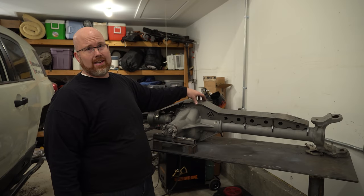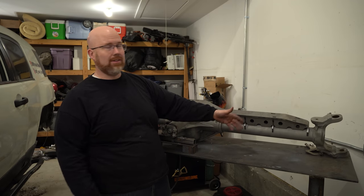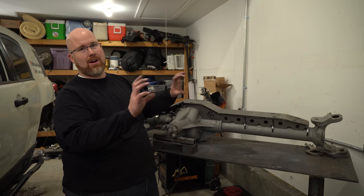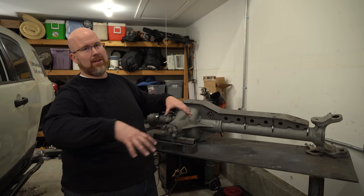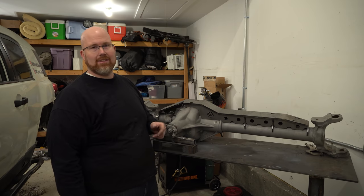Now that the truss is sitting on the axle the way I want it, I'm going to do some tack welds so I can pull the truss off, completely weld it up, put it back on the axle, and then actually weld it to the axle.